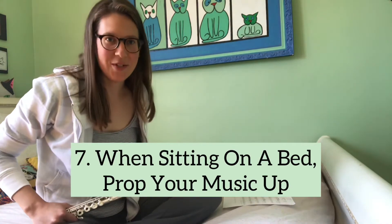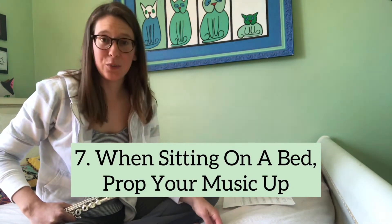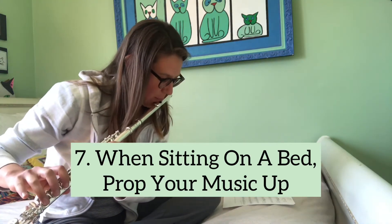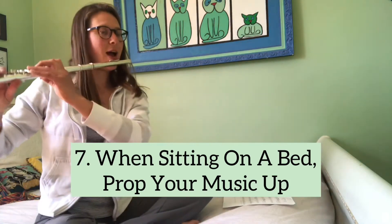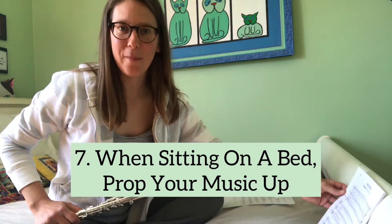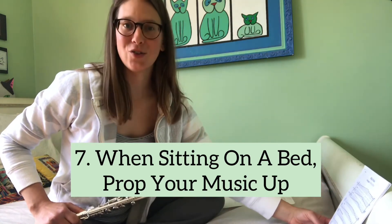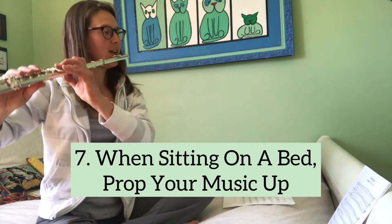It can be really tempting to sit on your bed where it's comfortable and easy, and practice with your music flat in front of you. But this makes for really terrible playing posture — your neck is craned, your back is strained. So try propping your music up if you can on a bed frame or on a pile of books. That is at least better than looking straight down while you're playing. And try to have a tall back even when you're sitting on your bed.